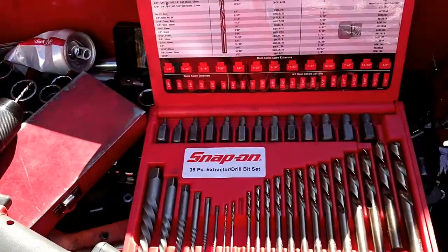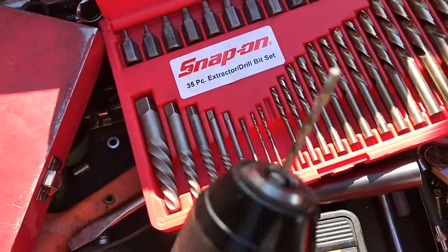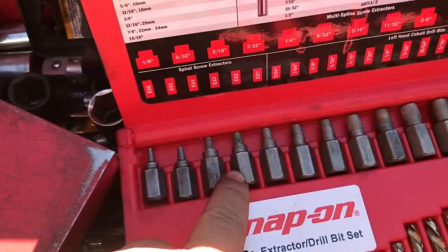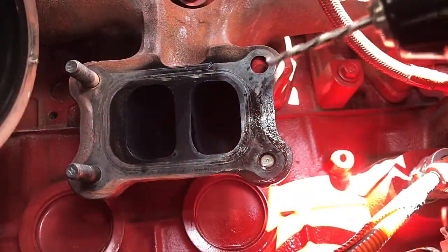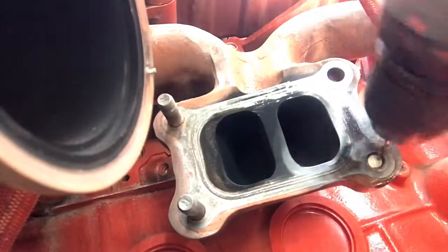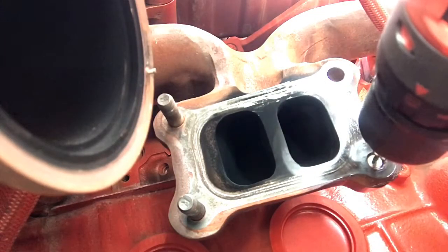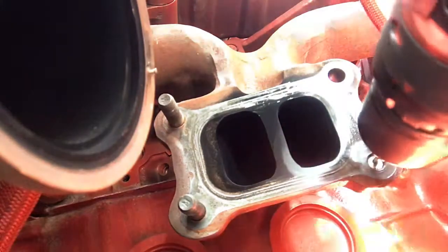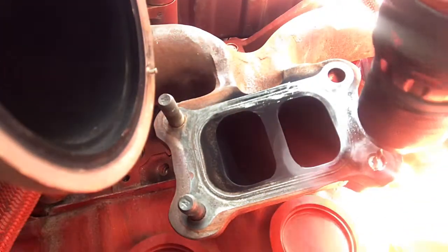If you have a really bad stud, first let's go over the kit. I have a Snap-on set but there are other great kits out there. You have the extractor and a drill bit — those are the extractors, and these are left-handed drill bits. Left-handed drill bits — sometimes you can get the stud out without even using an extractor. We're gonna use it with just the left-hand drill bit, which goes the opposite direction of a regular drill bit.